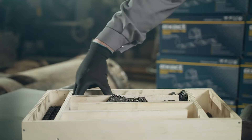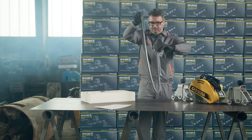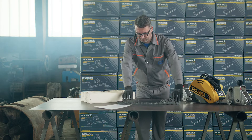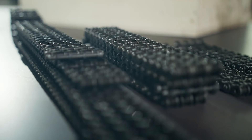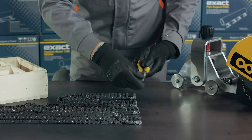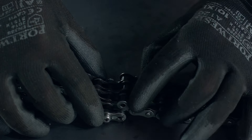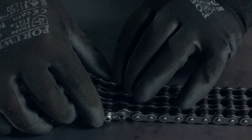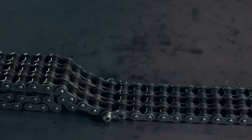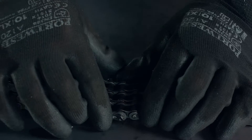Place the chains on the table to start assembling them. Pull the pin out of the chain using pliers and extend the chain by adding other parts of the chain. Put the pin back in place. Make sure the pin is firmly locked using pliers.